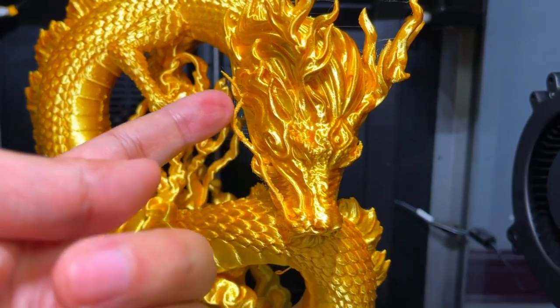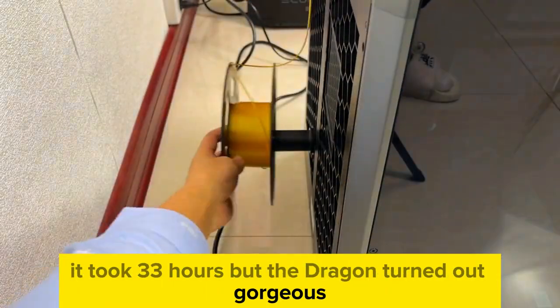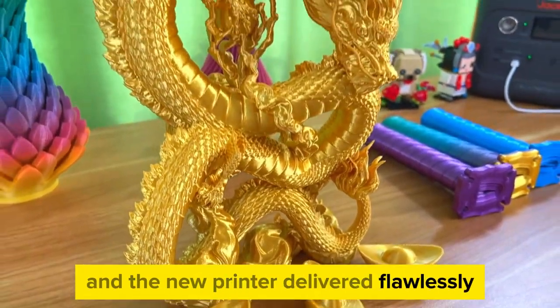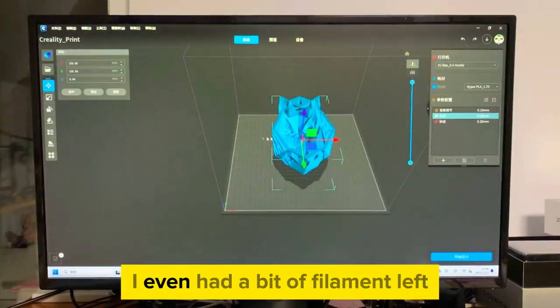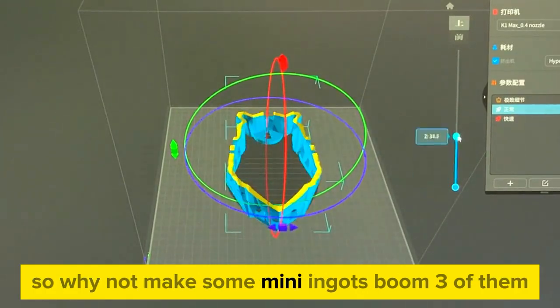It took 33 hours, but the dragon turned out gorgeous. The silk gold color is stunning, and the new printer delivered flawlessly — minimal flying threads, just a little roughness on the dragon's antennas. I even had a bit of filament left, so why not make some mini ingots? Boom — three of them.